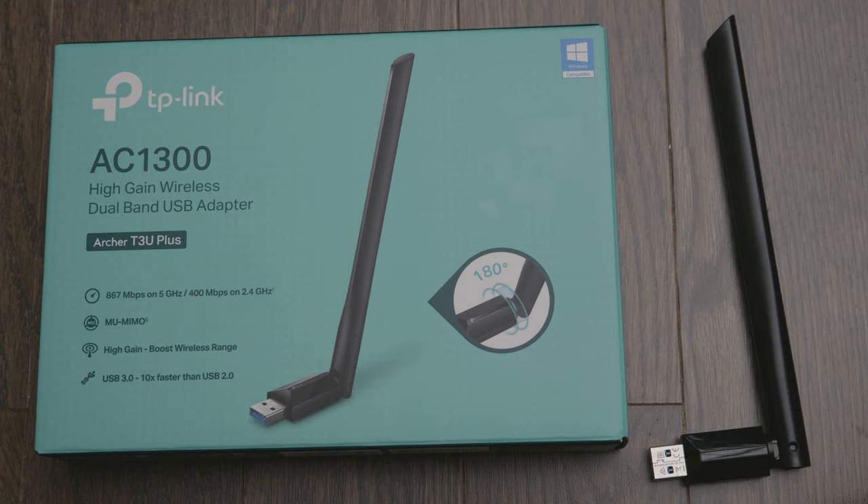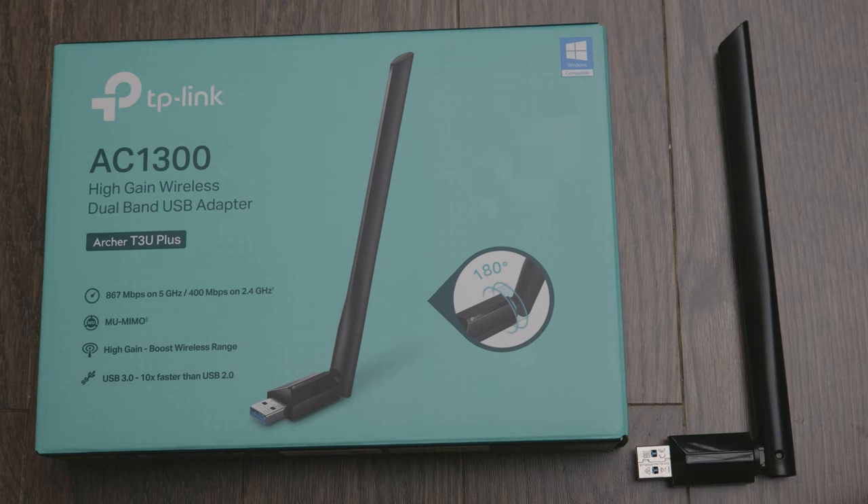The last time I used a Wi-Fi dongle was probably around six years ago, so I thought I'd give it a shot and the price was right. This is what you get from Amazon — the box includes the Wi-Fi adapter and there's also a CD for the firmware. However, you don't even need the CD; you just connect it to your computer and it automatically downloads the firmware.